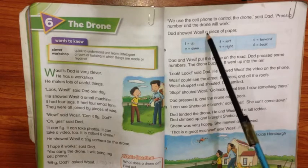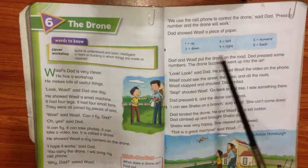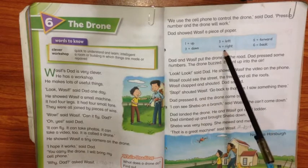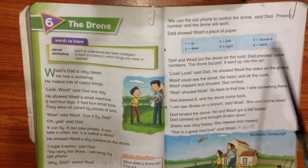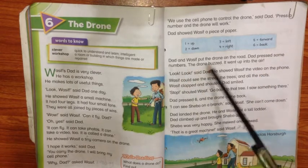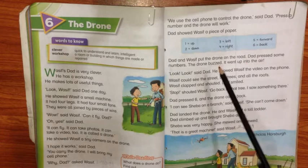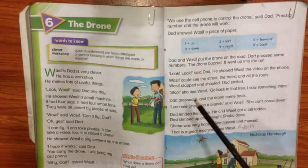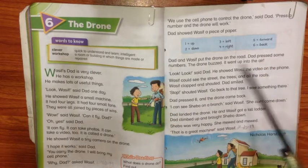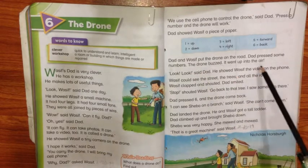Dad gave Wasif a diagram. Dad and Wasif put the drone on the road. He had to press some numbers on the cell phone. Drone burst into action — it went up into the air.